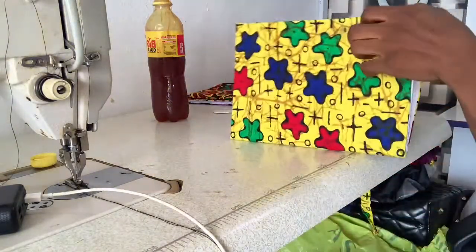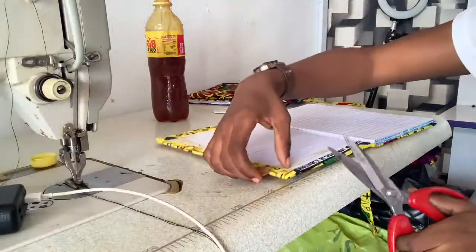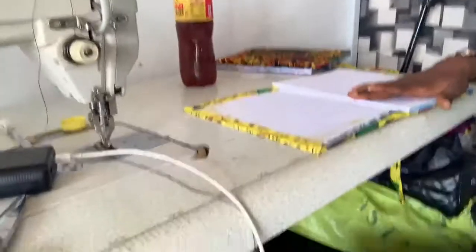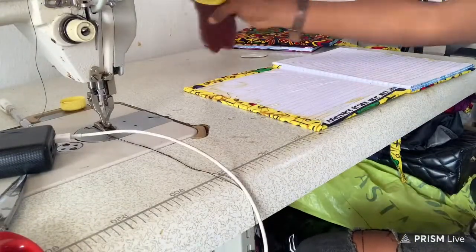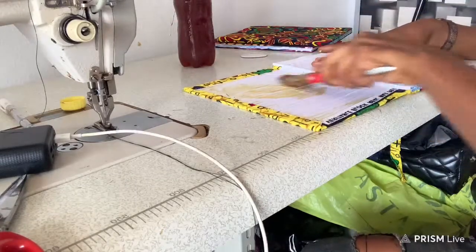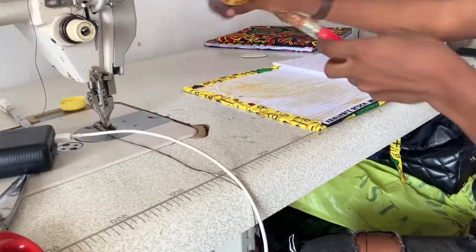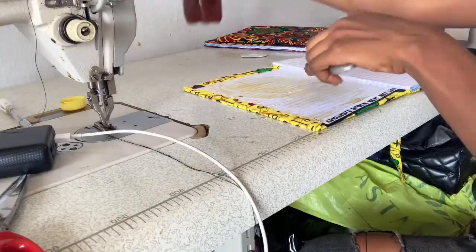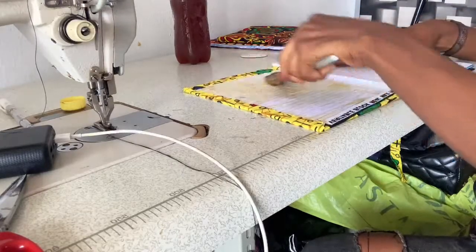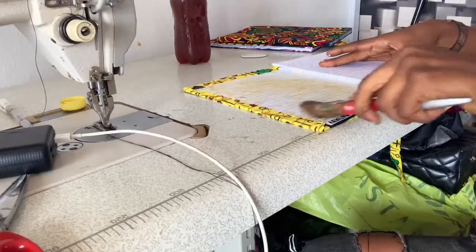I'll open this one like this and do the same thing — I'm going to apply gum here, then just trim this excess off. I'll apply gum here, which is the final process. Let's quickly do this — applying gum in the final process, very easy to do.